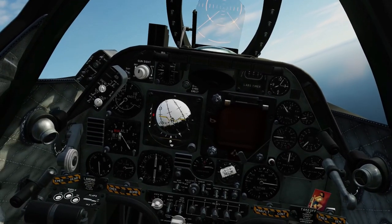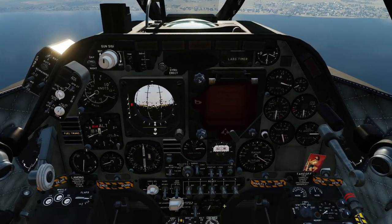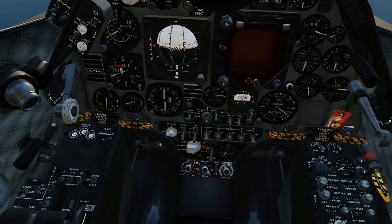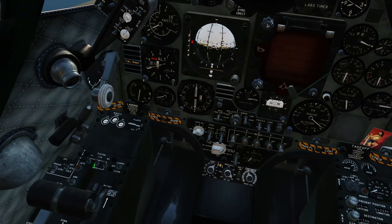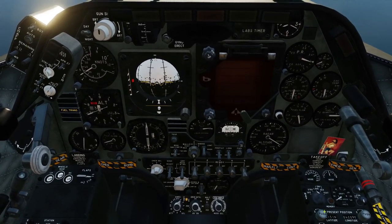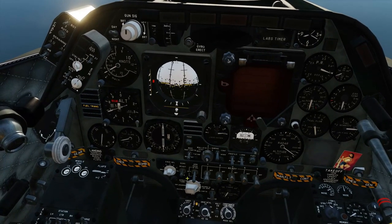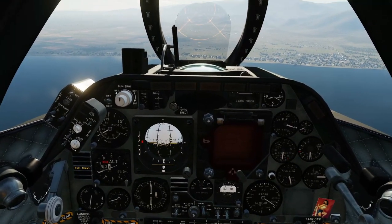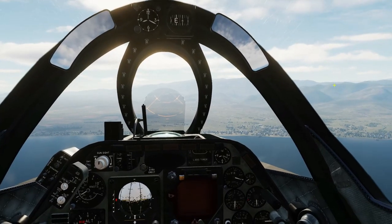On to the internal cannons and the high performance external gun pods. To fire these, we're going to select pylons 2, 3, and 4. Come over here in front of the throttles and left-click all three of those to make them ready, then right-click that to charge, then flick that to master arm on. Now those gun pods are ready to go. We're also going to select our internal 20mm cannons, so I'll flick that on as well. To fire these, same as the AIM-9s, we'll be using our trigger.